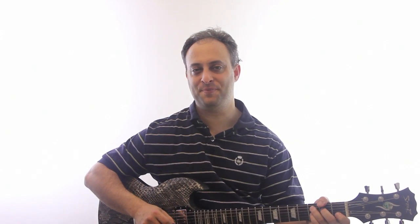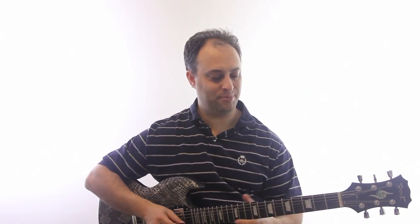Hey, it's Claude Johnson here with GuitarControl.com. I'm going to give you a real quick mini lesson on how to spice up any chord instantly. All you do is add another finger that you're not already using. Let me give you a couple examples.